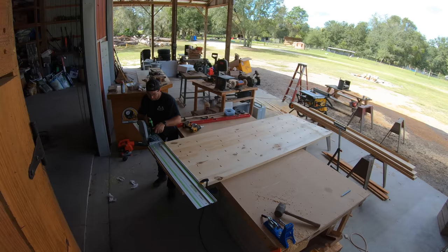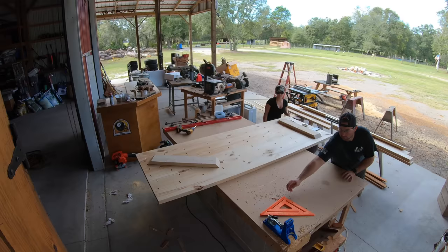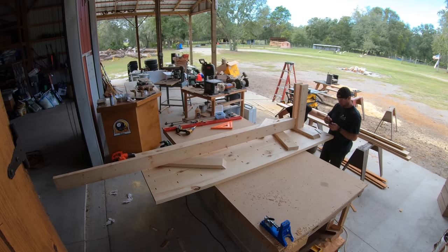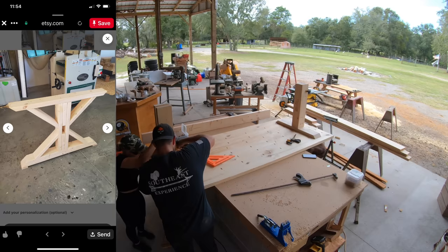Now that the table is all screwed together, I'm going to flip it over and use my Festool TS-75 track saw to cut some straight edges on both ends of the table. For the table base, we knew we wanted some kind of cool looking farmhouse design, so we got on Pinterest and searched farmhouse dining room table. We came back with a lot of really good ideas, and we found a table base that had some cross members and just knew that was the one for us.